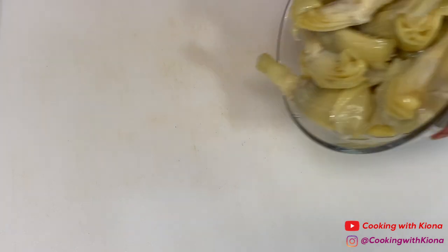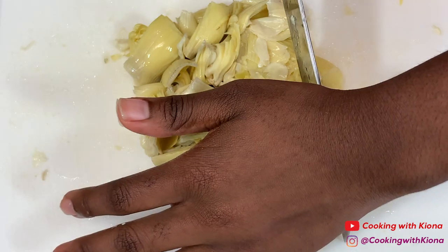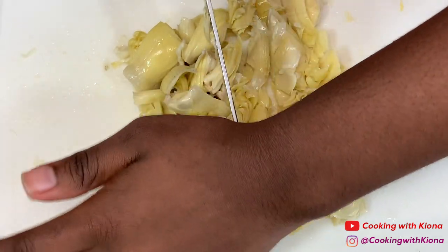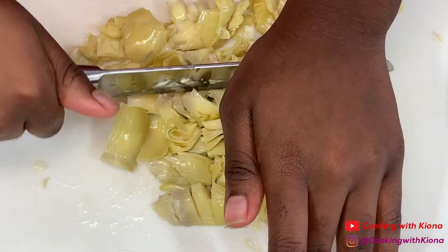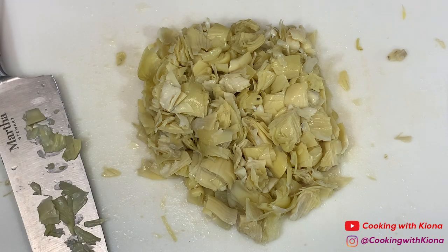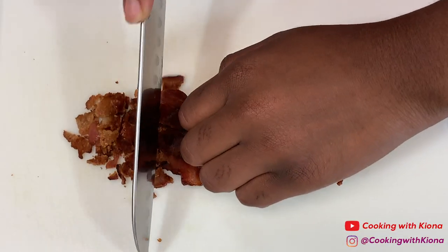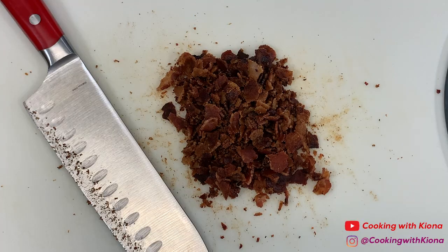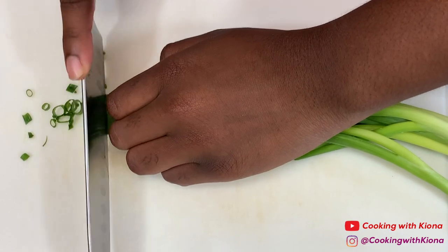Next, chop up one can of artichoke hearts. When you have finished chopping up the artichoke, chop up the bacon you cooked before. And some green onions.